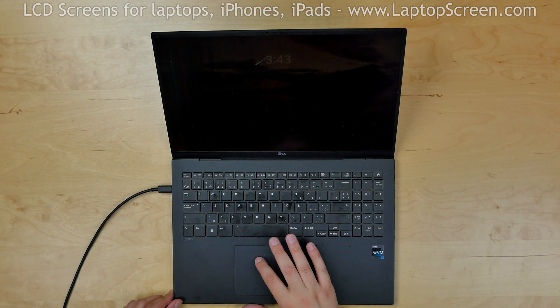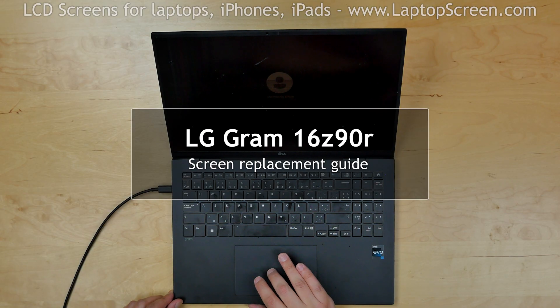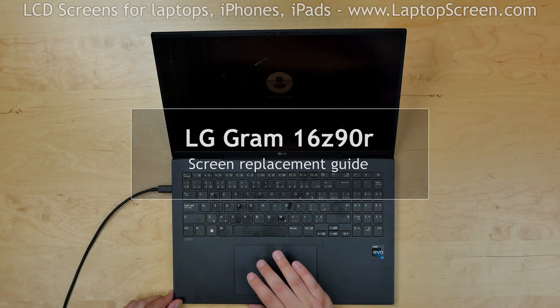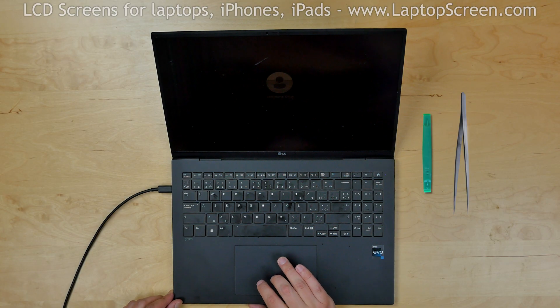This is a guide on replacing a screen on an LG Gram 16Z 90R laptop. For the replacement process we need a plastic pick and tweezers.